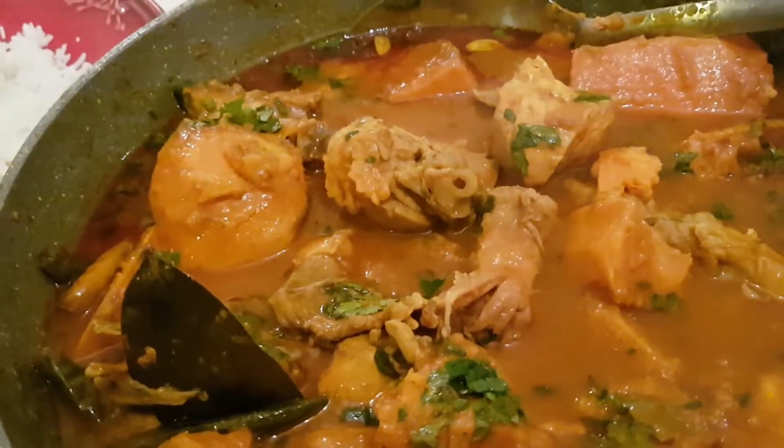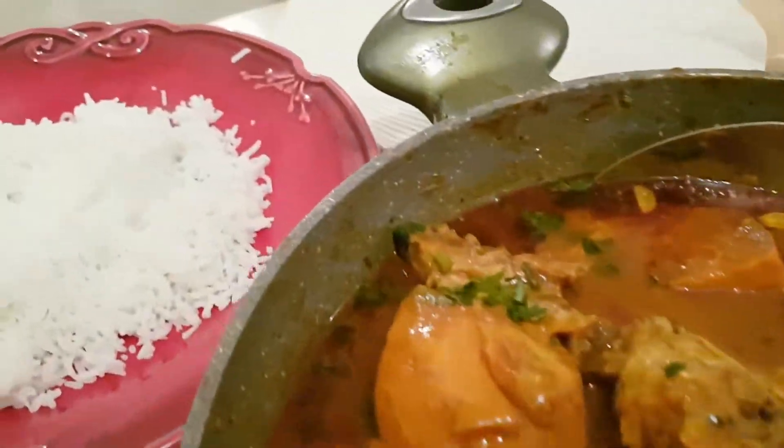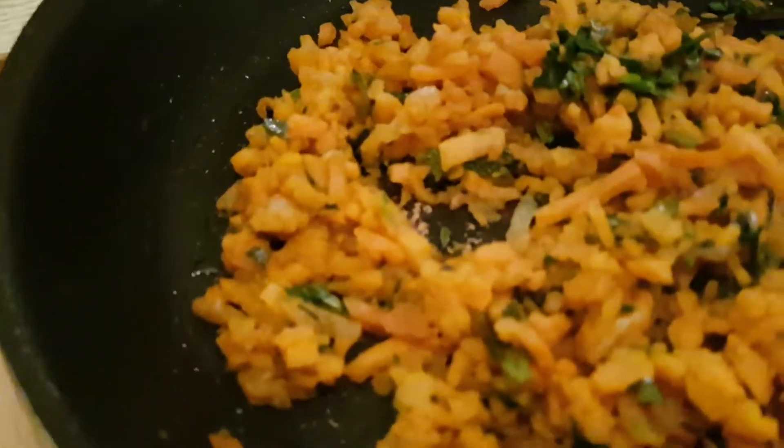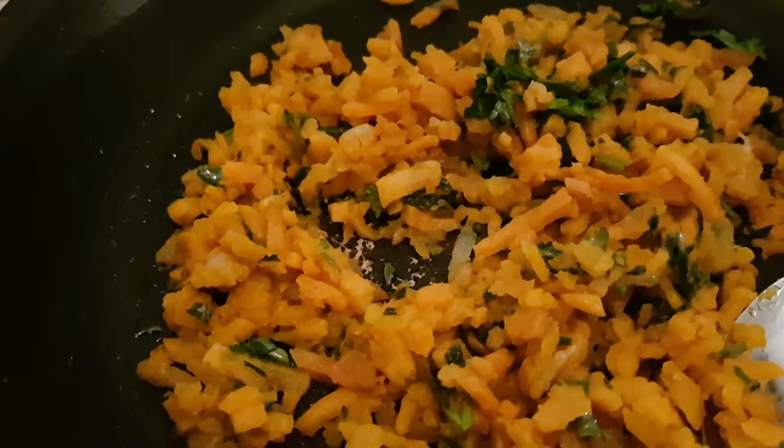Mum's having chicken with sweet corn, chicken with sweet potato with dhania fata, and coconut oil, and ghee. This is sweet potato bhaji that mum made.